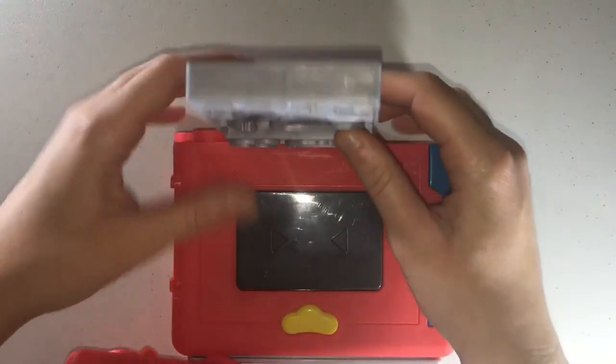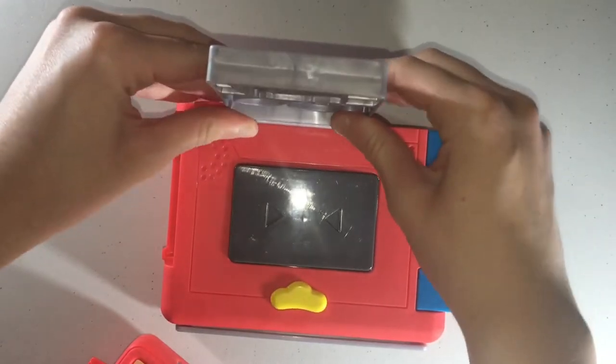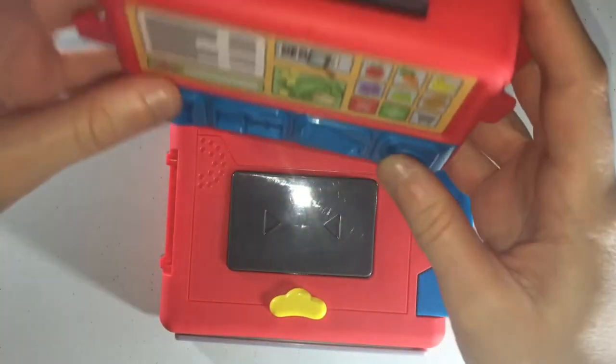You just snap this part on — let me turn it this way, there we go. And then you just take this part, slide it — see that part right there — slide down on top of it, just like that.